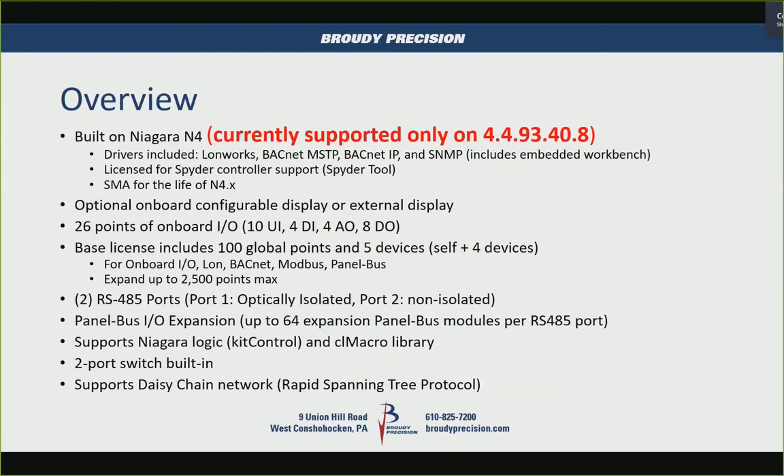It also has a software maintenance agreement for the life of Niagara 4.x. As long as they're releasing updates to Niagara 4, the license will automatically be upgraded to the latest version. Once Niagara 5 comes out, it wouldn't be licensed for that — it would require a license upgrade. Unlike the 8000, where you pay for software maintenance, this is included when you purchase the product.